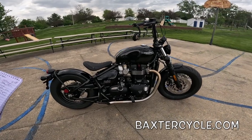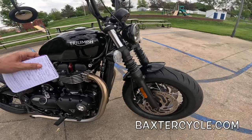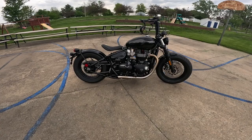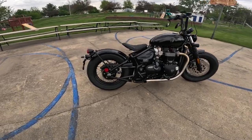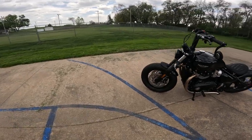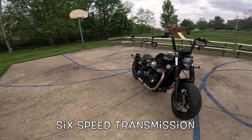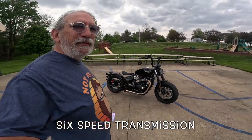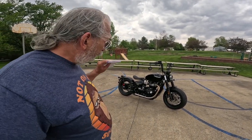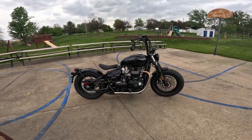Let's go to the normal specs first. The engine is a 1200cc single overhead cam, four valves per cylinder, parallel twin, liquid cooled — the radiator hides right back there. It's a 270-degree crank, so it gets that very good sound. This bike has 77 horsepower and 78 foot-pounds of torque, 10-to-1 compression. Those numbers are a little deceiving, actually a lot deceiving, because all that torque and power comes in right at the bottom of the RPM range. It's called the high-torque engine — HT — and everything is right where you need it.